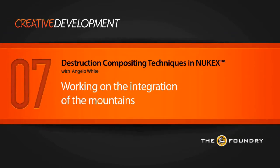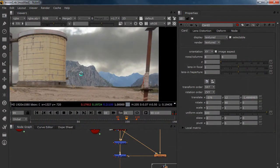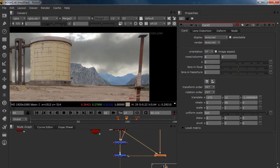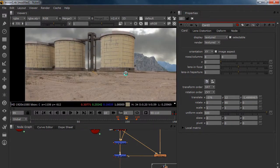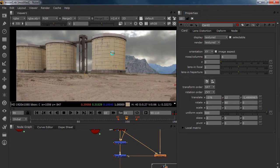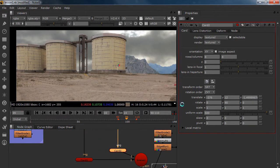Welcome back everybody. In this lesson we're going to work on our integration of the mountains. Between lessons I placed it a little bit better but it's not good enough — it still doesn't look right. So what I'm going to do is work on our integration and put another mountain over here, because if there's a mountain on one side, why not a mountain on the other side. I'm going to position it better.